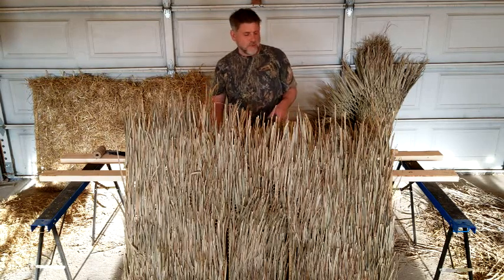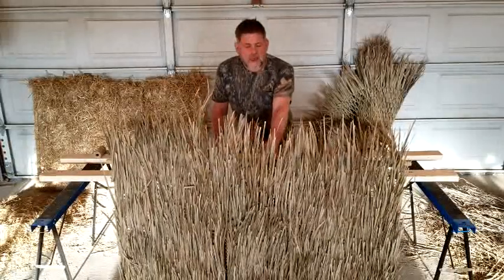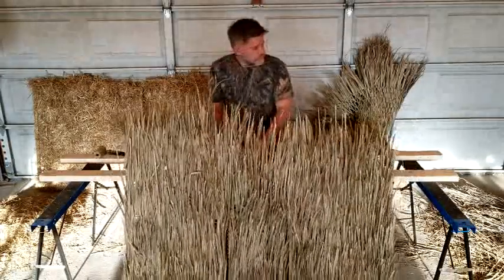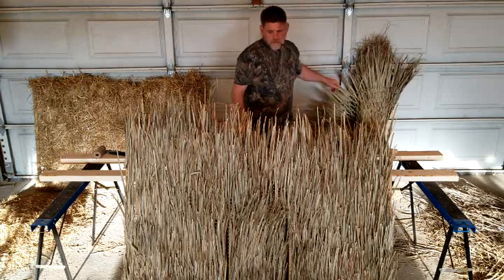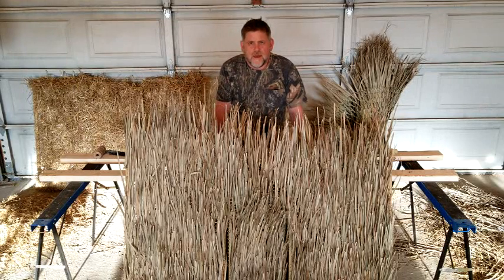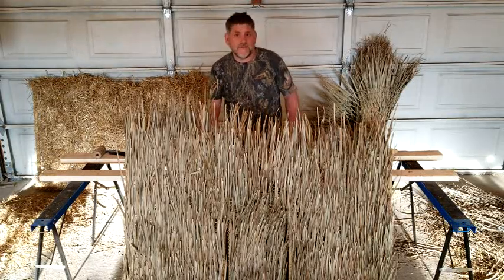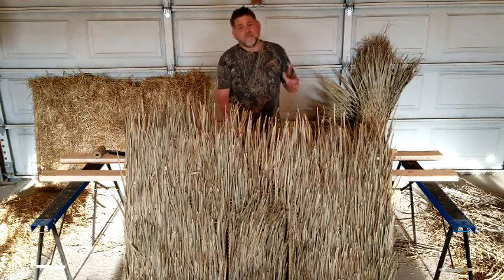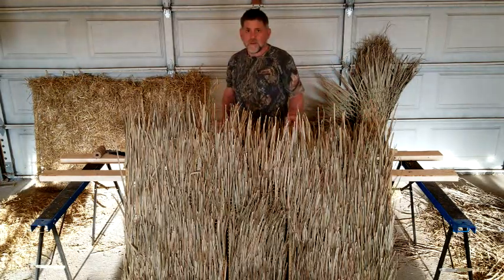Hi, so this video was supposed to be a demonstration on how to cover a blind in the Mexican thatch, the artificial grass roll that you get, but I forgot to hit record and I went and covered the whole thing explaining to absolutely no one. So in this video, I will just explain what I did without having to take it all off and use a bunch more stuff.